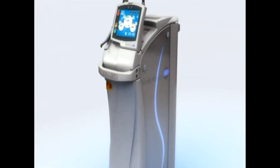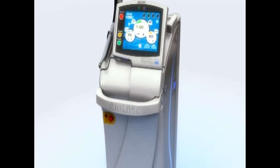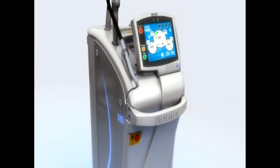The Waterlase MD is capable of cutting any class cavity preparation — one, two, three, four, or five — without any limitations.